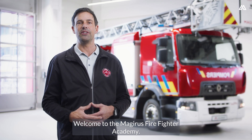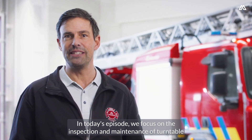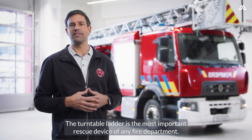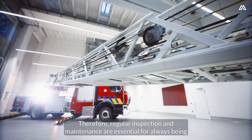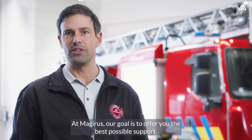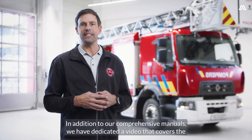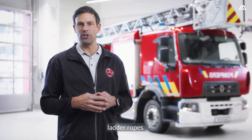Welcome to the Majerus Firefighter Academy. In today's episode, we focus on the inspection and maintenance of turntable ladder ropes. The turntable ladder is the most important rescue device of any fire department. Therefore, regular inspection and maintenance are essential for always being ready for action. At Majerus, our goal is to offer you the best possible support. In addition to our comprehensive manuals, we have dedicated a video that covers the inspection and maintenance of turntable ladder ropes.